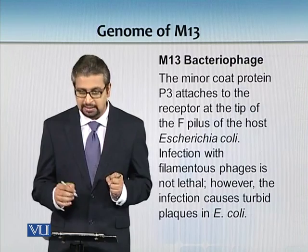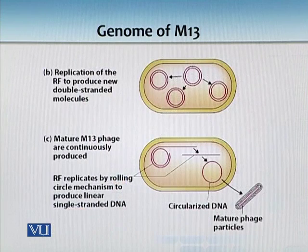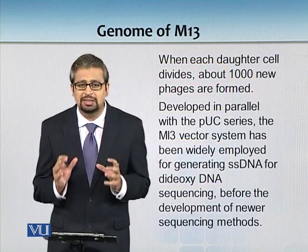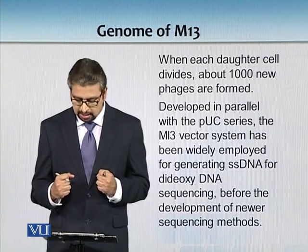M13 is still able to make turbid plaques. You can see in this image how the rolling circle mechanism takes place to produce single-stranded DNA. From the double-stranded form, a single strand is produced and packaged. In one direction replication occurs continuously, and on the other side it is converted into circular single-stranded DNA packaged into mature phage particles. When each daughter cell divides we get about 1000 new phages.